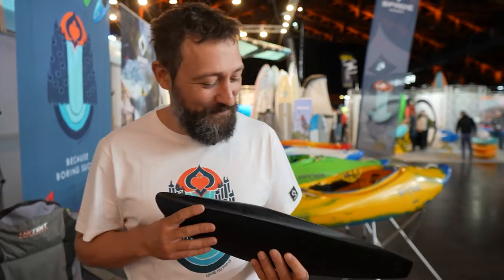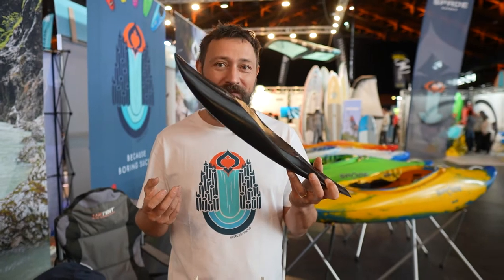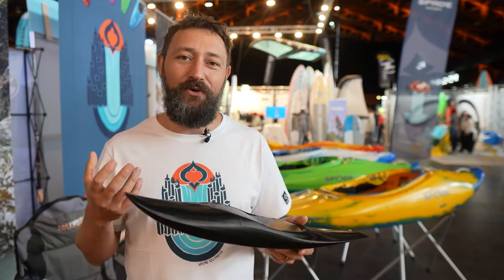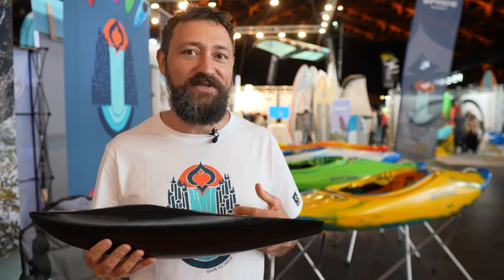Welcome at Spade Kayaks. Today we have two new boat models which we're really happy about. This is the Barracuda, which is supposed to be a really slicey and fast race slalom kayak — a whitewater kayak for people who really want to charge and like a more aggressive design.